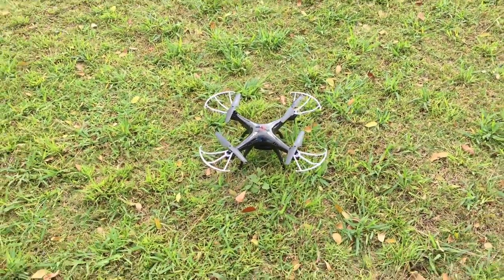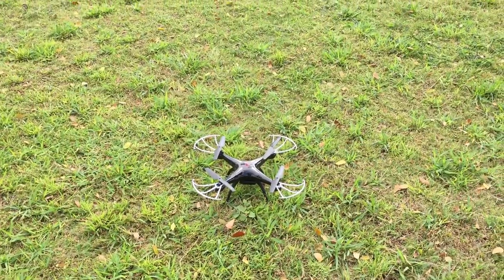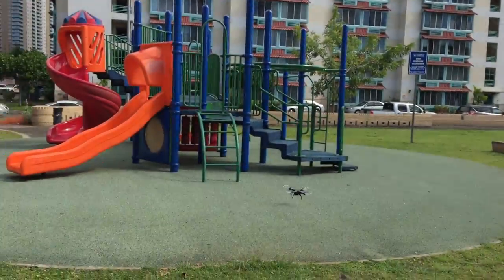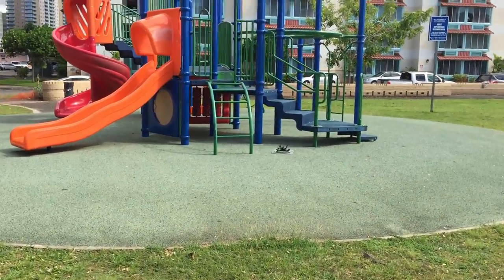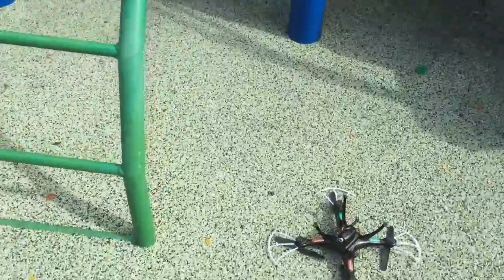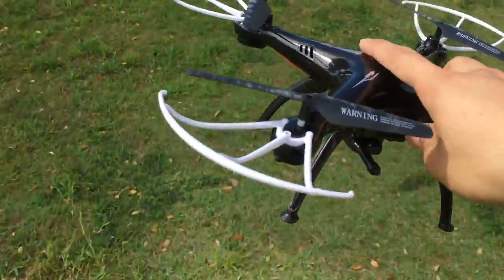There is a flaw — this thing cannot make it to a certain distance. It dies out in the air. When I get far away from it, it starts to die and just falls flat in the air.